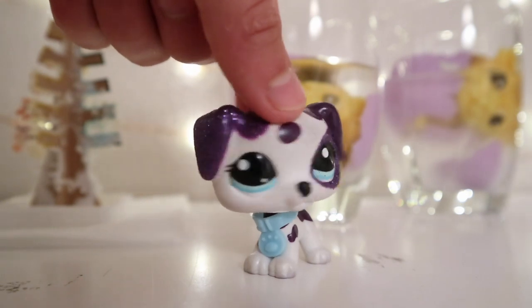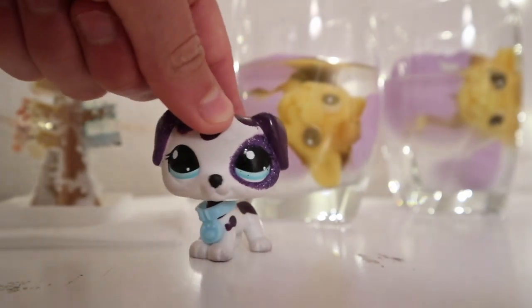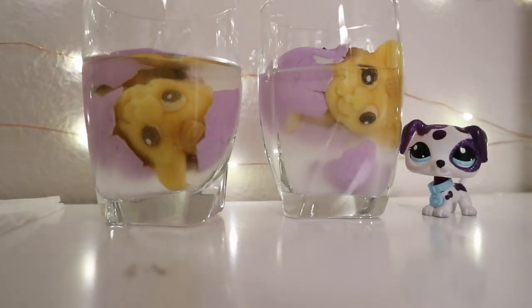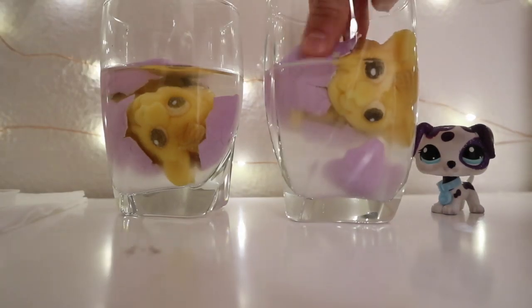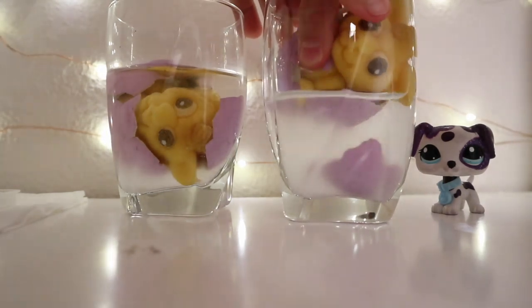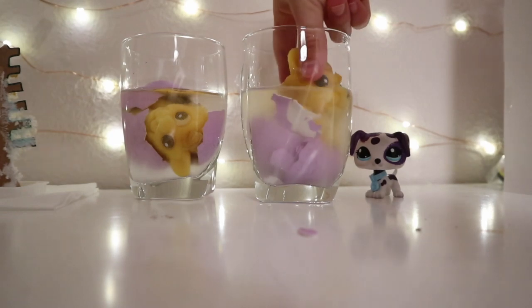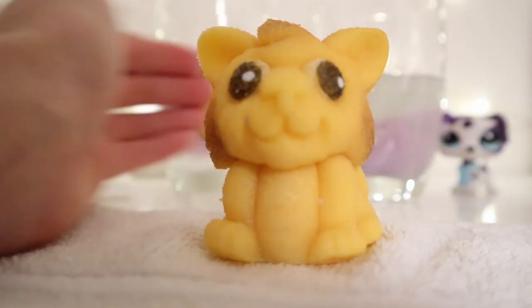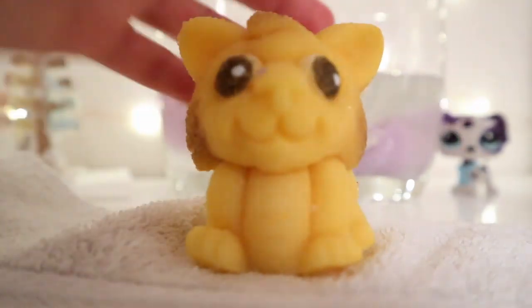I'm back now to check up on the tree and the eggs. As you can see in the background, they've grown. I'm going to first check out the eggs and then the tree. They've grown and I'm going to take them out - I have a towel by me just in case. It's interesting, there's like a tail and it's really heavy - it's like a solid.